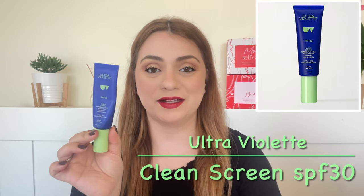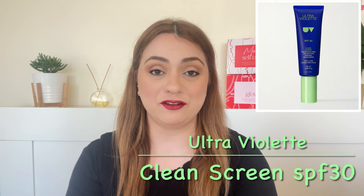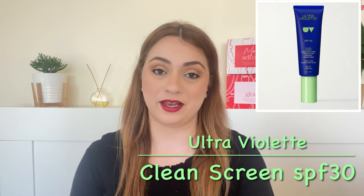Hi guys! Welcome back to my channel. Today's video is going to be another sunscreen review — specifically the Ultraviolet SPF 30 Clean Screen Skin Screen. I'm going to share all the details you need to know. As always, I will apply it on my bare skin, show you what it looks like under makeup, talk about ingredients, and then share my final thoughts.